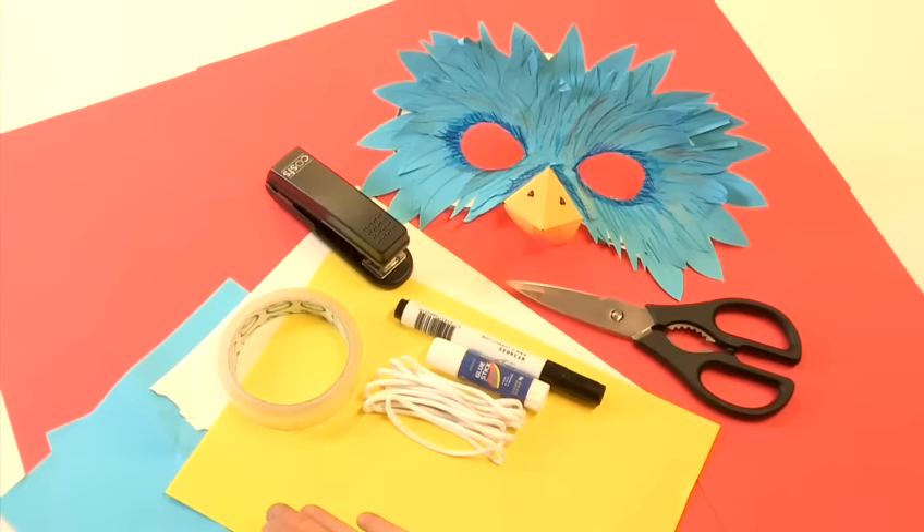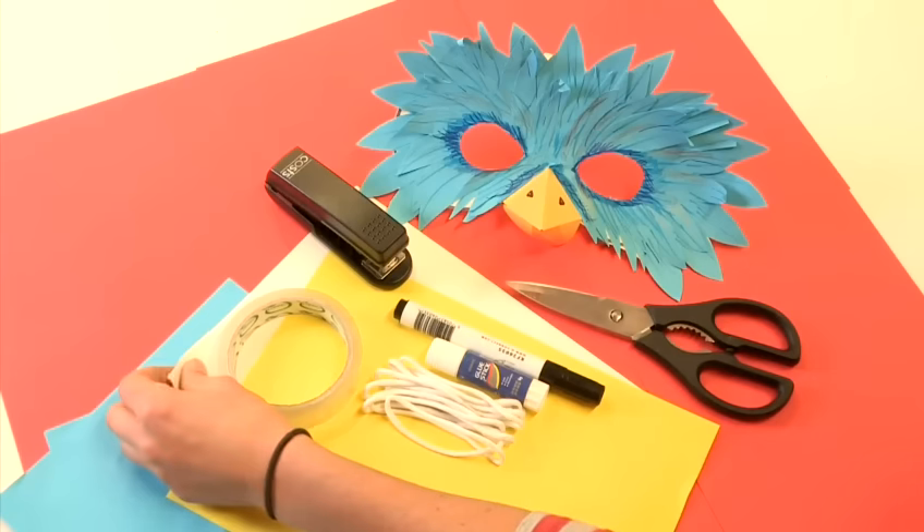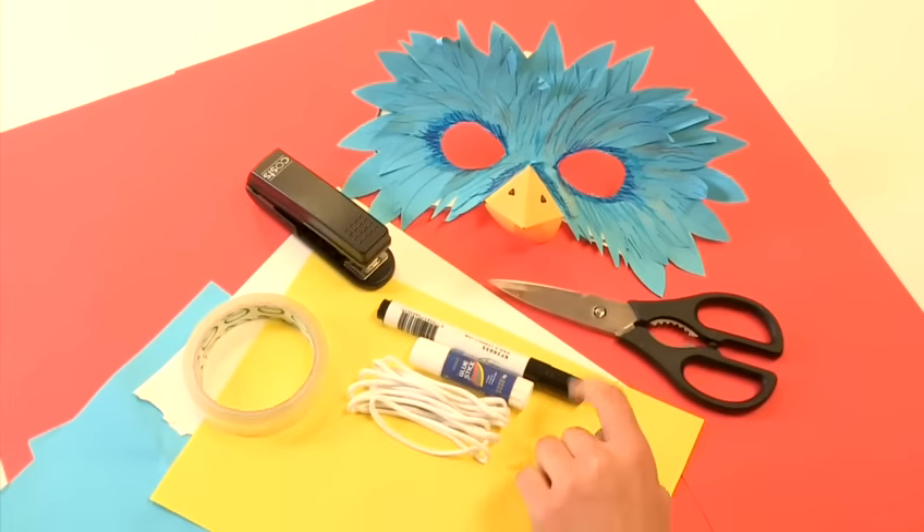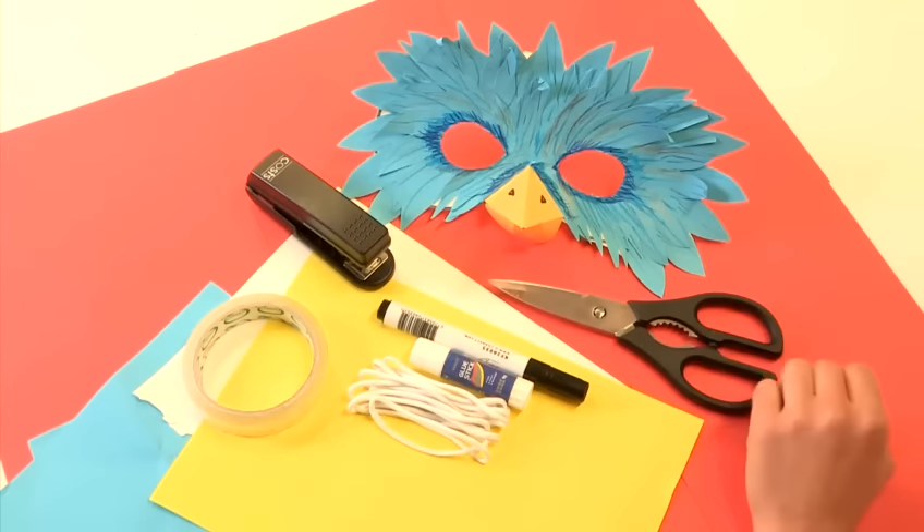To make our bird mask, all you need is some blue paper, yellow paper, slightly thicker card, sellotape, string, Pritt stick, a pen, a stapler, and some scissors.